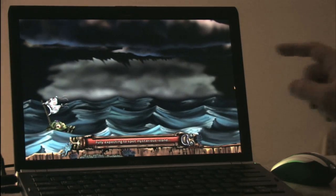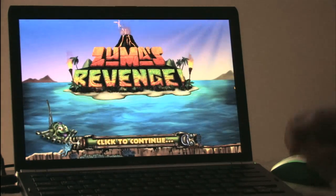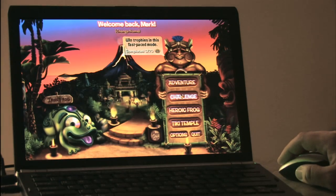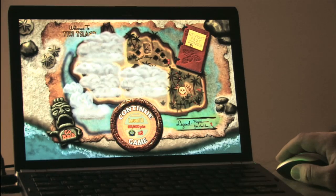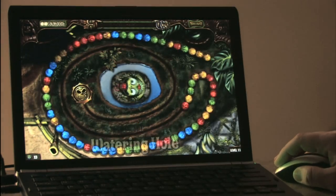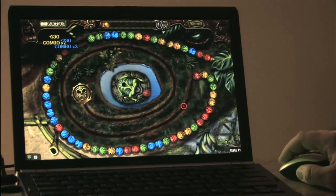Spooky! I'm recording this in the middle of a thunderstorm on a boat using my laptop. This is Zuma's Revenge — the sequel to the excellent Zuma from PopCap. They should have called this the Wrath of Zuma.